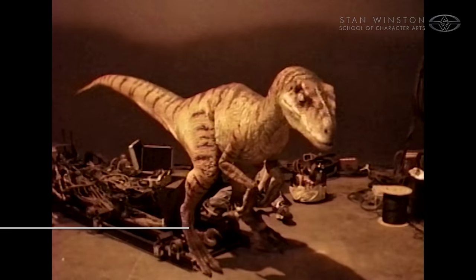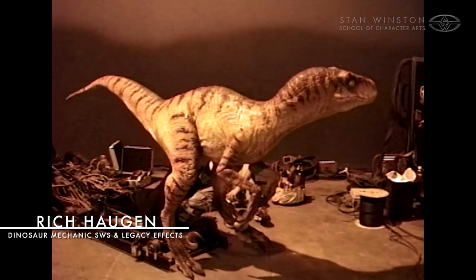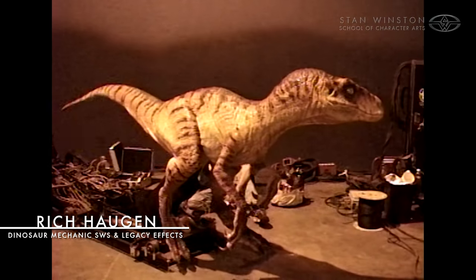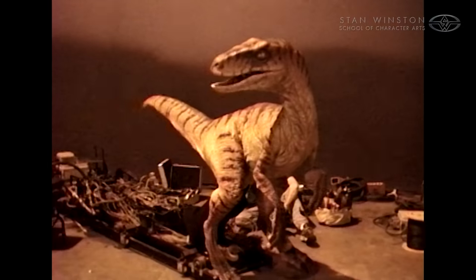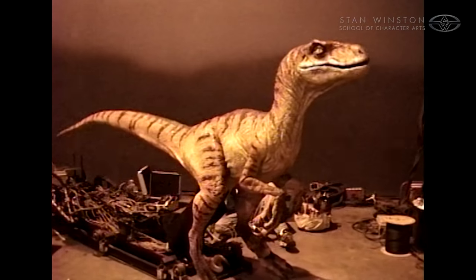The mission for the Raptors in Jurassic 2 — because Stan always wants to make things better — is to make them better. He was very happy with how we did the hydraulic work on the T-Rex, so the challenge was: can we make that smaller and fit it inside a Raptor? And off we went.